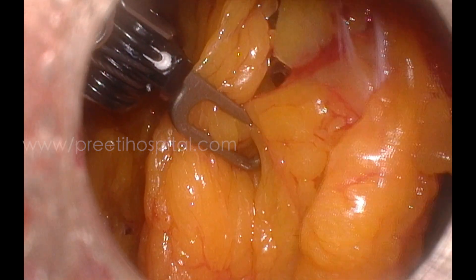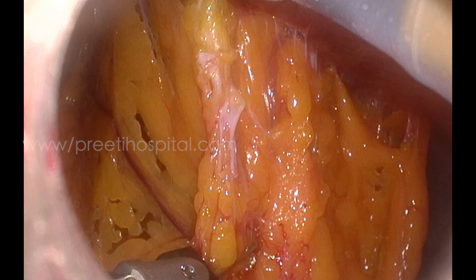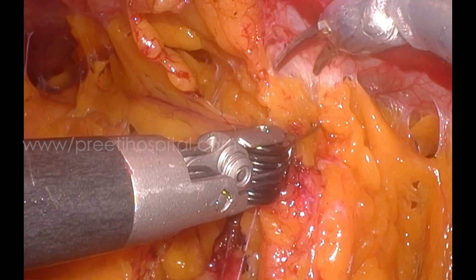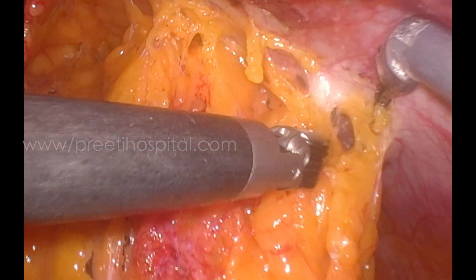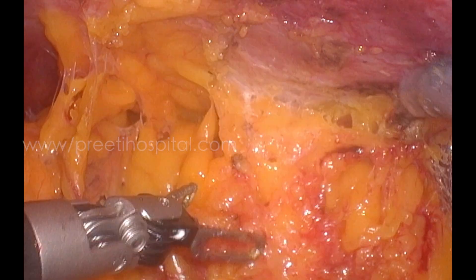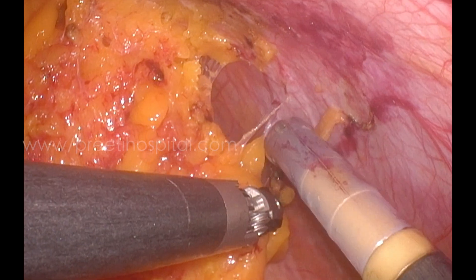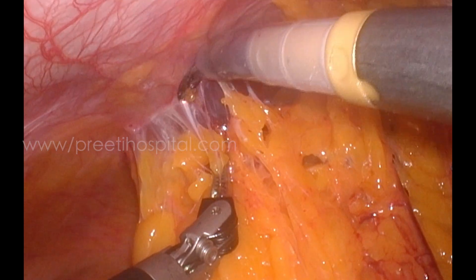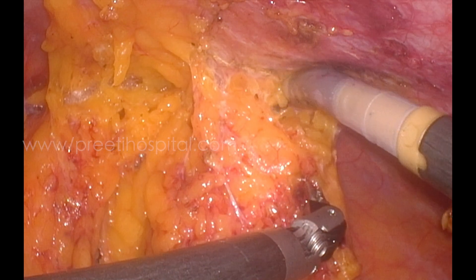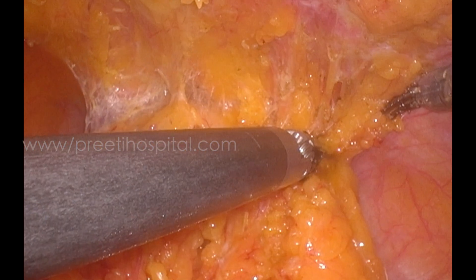Initially we faced the problem of adhesions, and the instruments were close together. In short patients it is better to place the camera more above the umbilicus — that is the first lesson for the future. After initial cutting I used the LigaSure cautery, which is very effective. This is a coagulative incision so it doesn't bleed — it cuts and coagulates simultaneously. I felt that surgery could be processed safely in this patient.